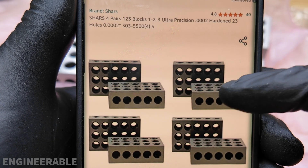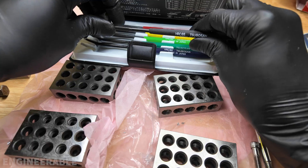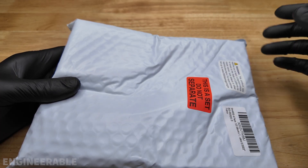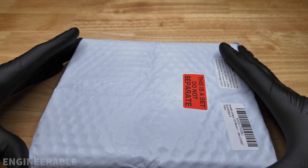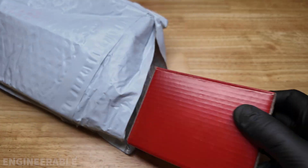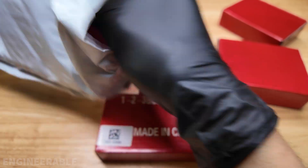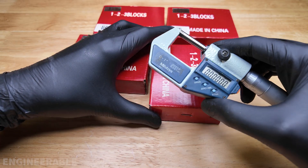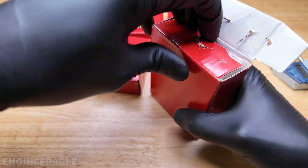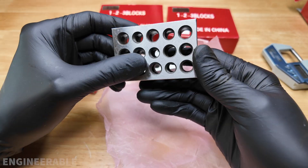Welcome back to the Engineerable channel. Today we're going to take a look at the set of four matching pairs of Shars 1-2-3 blocks — eight blocks for $65. They were shipped in an Amazon padded envelope, which seems risky for heavy metal blocks, but they're individually in cardboard boxes so that's a moot point. So far they look pretty clean; some other brands were apparently really crusty.